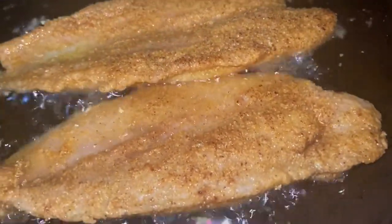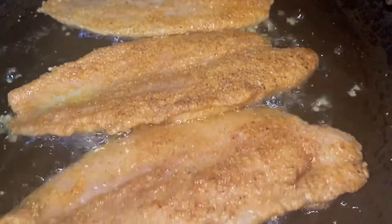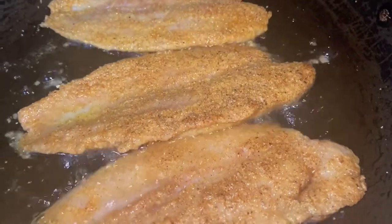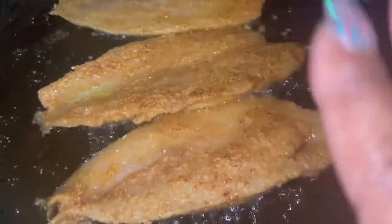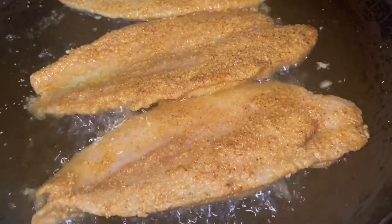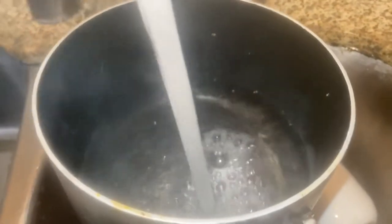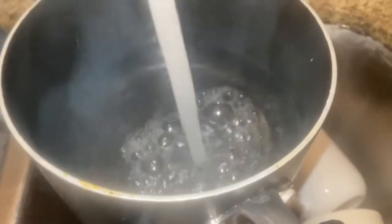I just flipped the fish over, so we're gonna let it fry up on the other side. Now I'm about to start the grits. This is such an easy, quick meal — under 30 minutes.